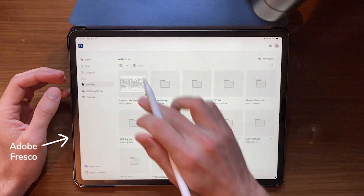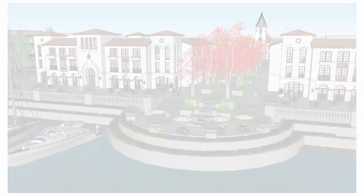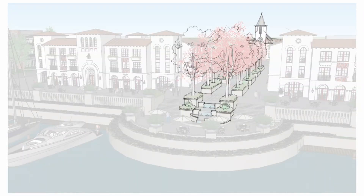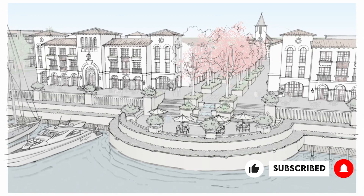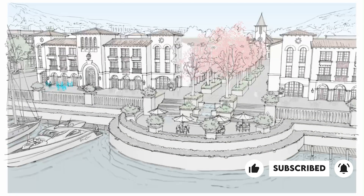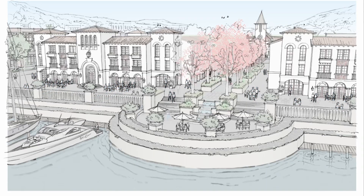To make them work for us, we need to start with our actual line work, which the AI is now able to understand. For this, I'm using Adobe Fresco on my iPad Pro, which gives me the ability to import screenshots of my SketchUp models. It has a basic pencil brush, which is all I need to trace over the model and achieve the desired look of a real pencil and watercolor rendering.